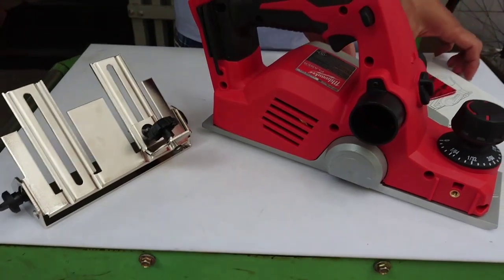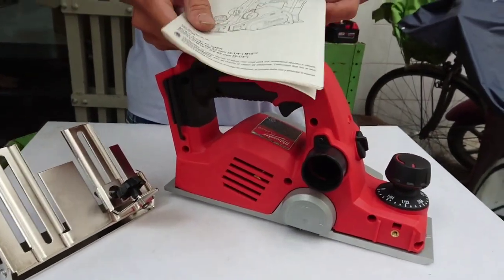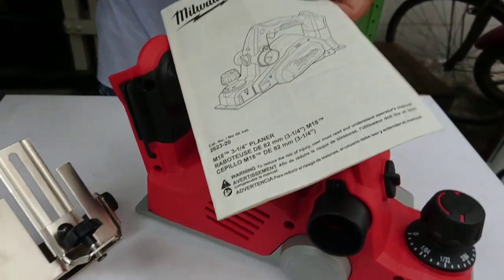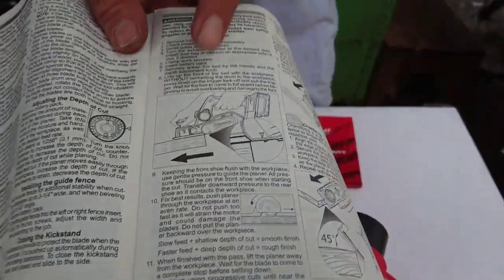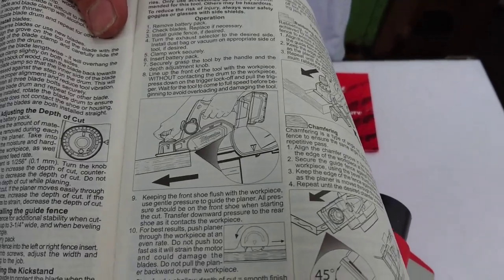Một cái máy bào, cái cử, một cuốn sách hướng dẫn. Ở trong cuốn sách này rất là hay. Anh chị có thể mở ra mấy cái trang đầu mình xem, nhất là trang 4 và trang 5. Đây nó hướng dẫn mình cách sử dụng cái máy bào.